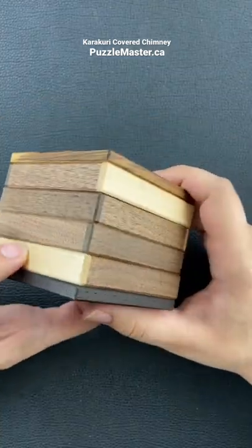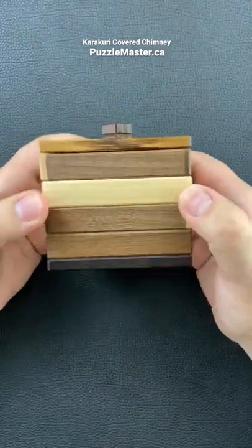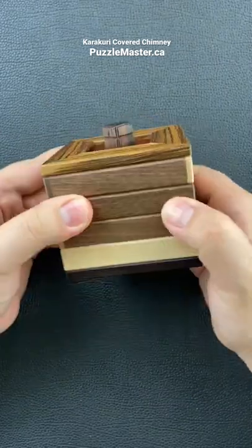The only thing you notice at first is that these panels click on the sides. Each of the pieces are only able to be pushed from the white side. If you try to push it from one of the brown sides, it actually doesn't work.